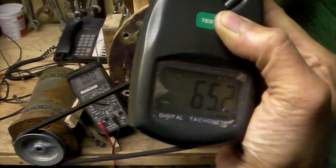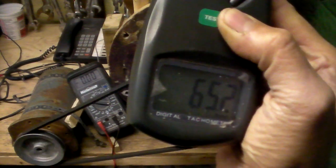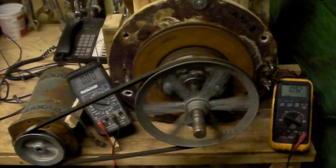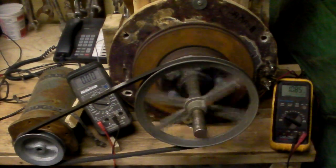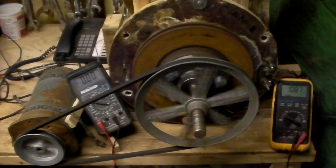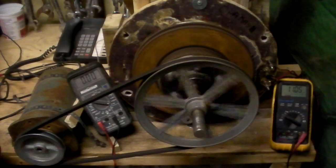So, 65 RPM — it's giving me 11 volts. No load, there's no load. Now let's increase it to 130 RPM to see what voltage we get.